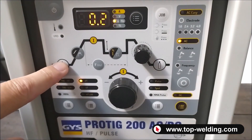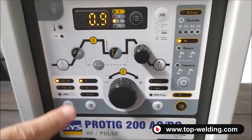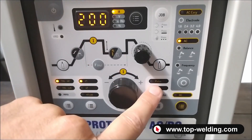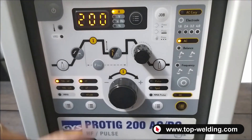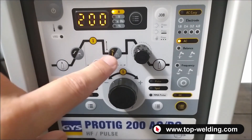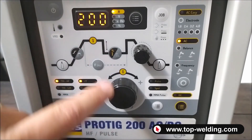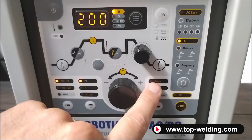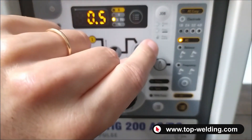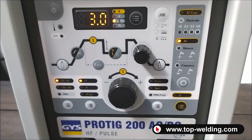These include the pre-gas in seconds, the slope-up time in seconds, the pulse frequency — currently deactivated because pulse has not been selected — and the second current as a percentage of the pulse. The percentage compared to the first current also cannot be selected without pulse activated. We also have the descent ramp in seconds and post-gas after welding.